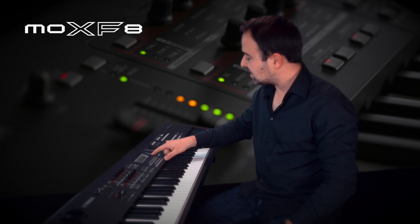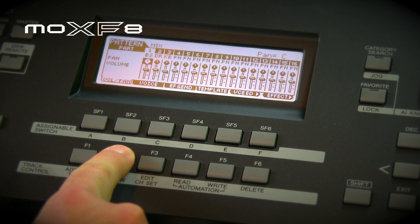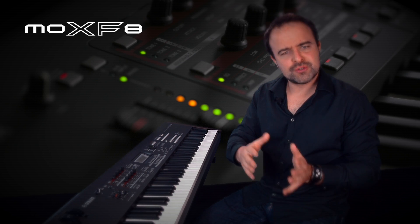So what we're going to do first is select how many bars and the tempo, and then what's really cool is we're going to go into mixing mode. Mixing mode means you can select the instruments that you want to have on track one, two, three, and four.